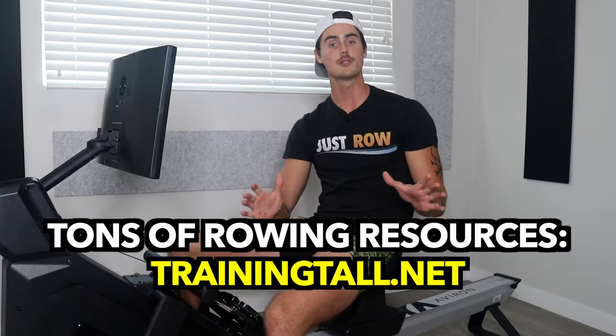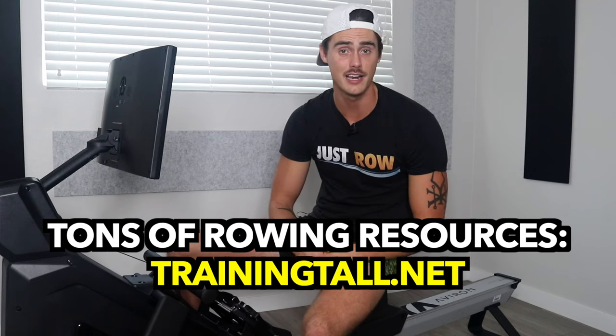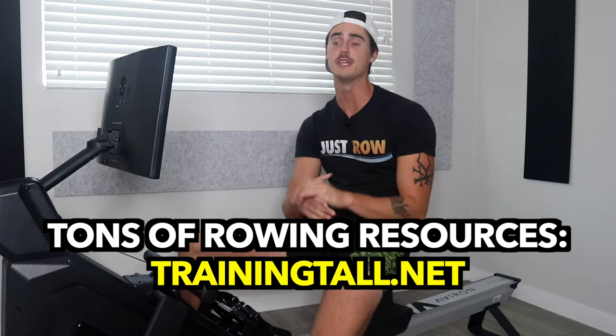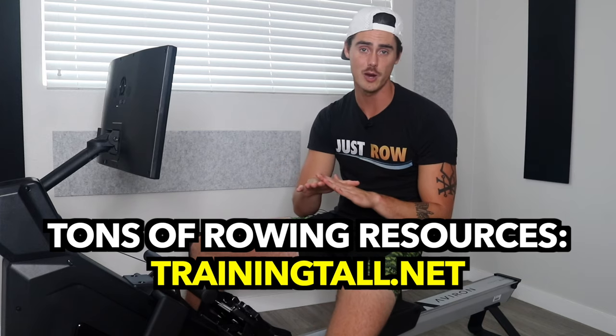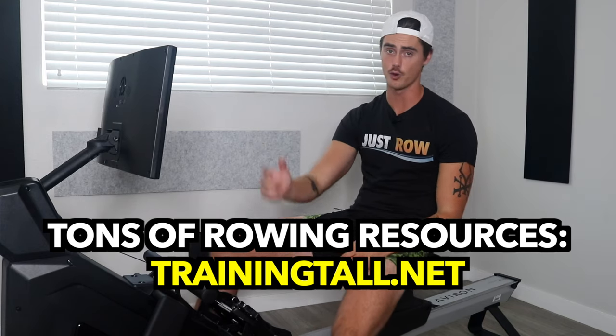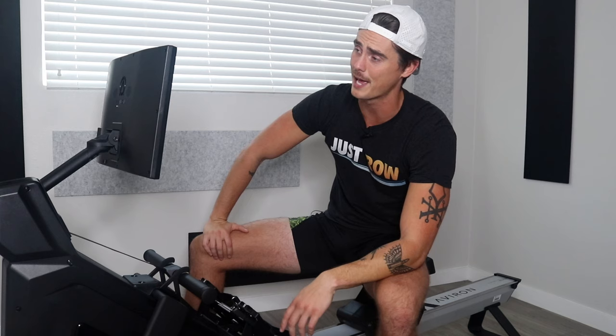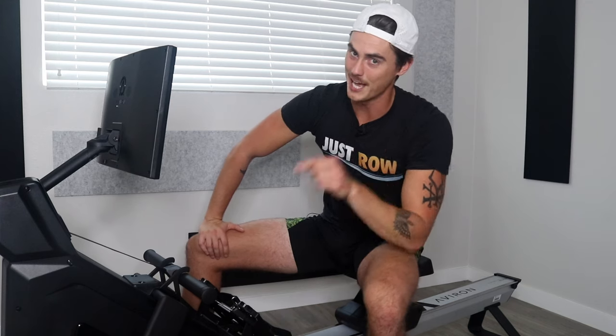Whether you're stuck with a budget rower right now or you have a decent rower you like to use, I offer a lot of rowing resources on my website TrainingTall.net — personal form reviews and my follow-along workout app, the most affordable rowing training out there, my app JustRow. Check it out. Thanks so much for watching. That's all I have to say about budget rowers for today, and as always, I'll see you in the next one.